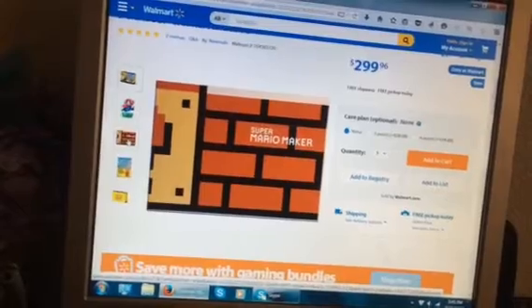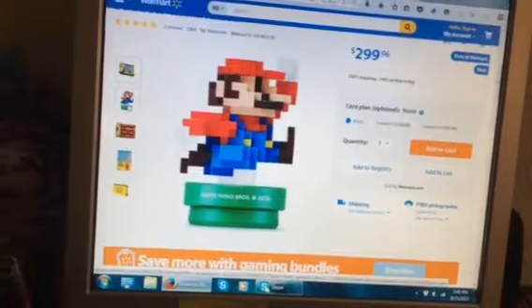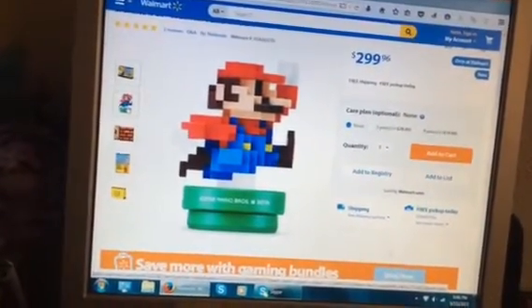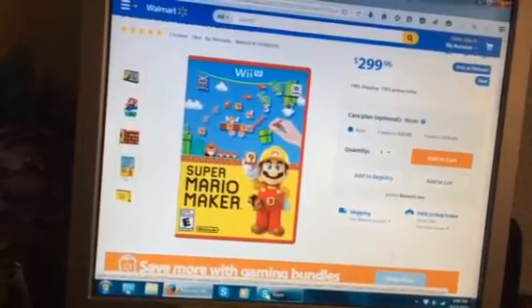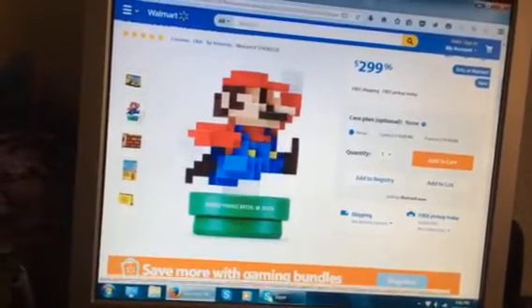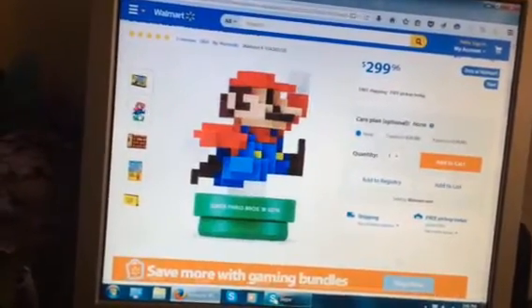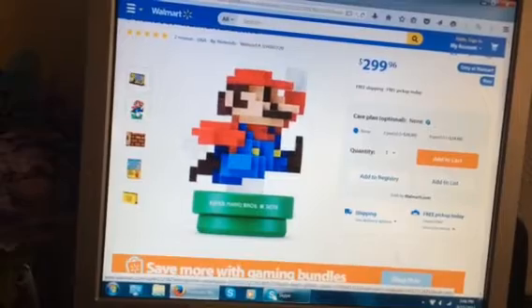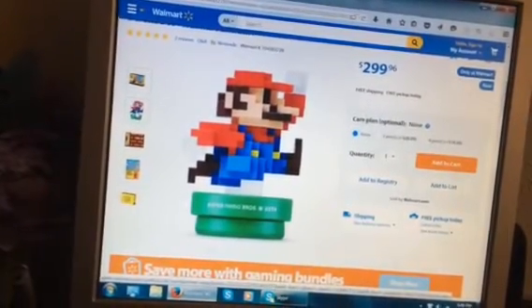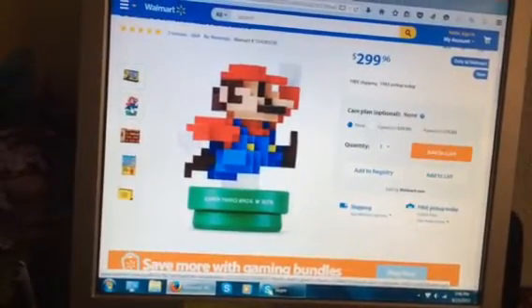It comes with this book of how to make levels. And of course it comes with the Super Mario Bros. 30th anniversary amiibo. If I was going to get the game anyway, I would want the limited edition with this in it, because I don't know if this will be released by itself as an amiibo or not.